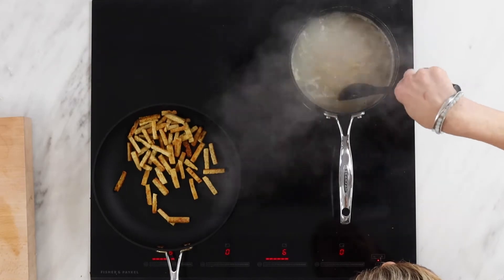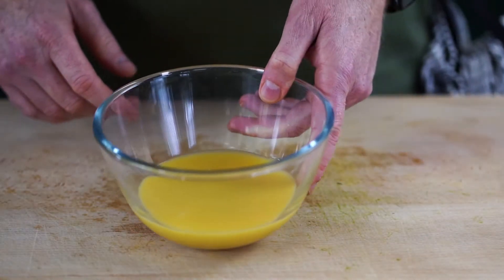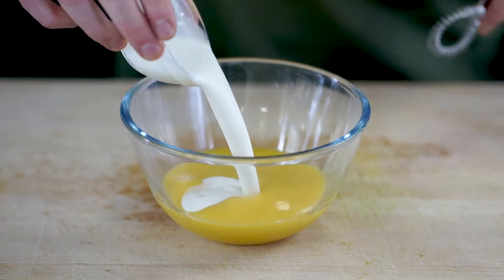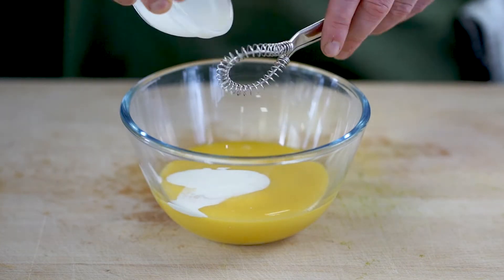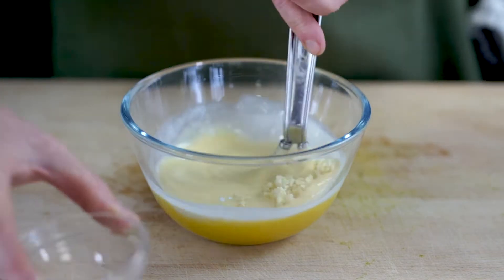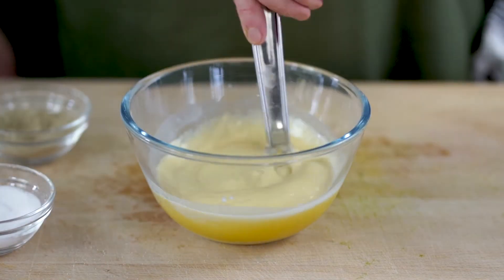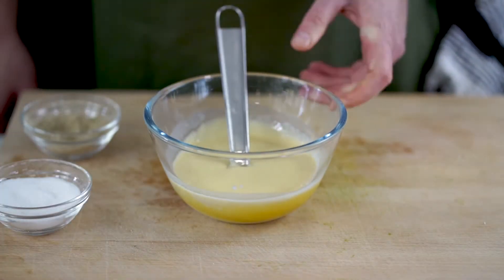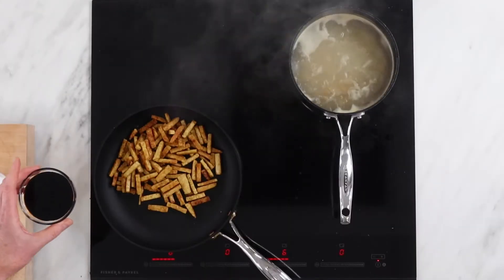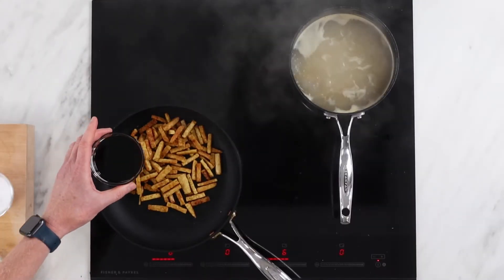Give it a little stir just to make sure nothing's sticking together. While our tempeh is cooking, we can make our egg mix. So we've got our Cracked in the bowl, we've got some plant cream — you can use single or double for this. We're going to whisk that together, add our chopped garlic, and season with some salt and pepper. We'll set that aside until we're ready to finish the dish, and then we're going to add our maple glaze — maple, soy, and liquid smoke.